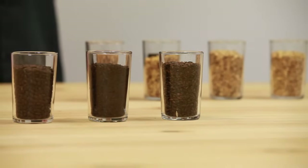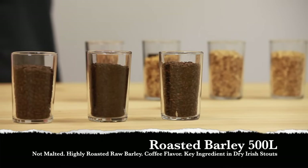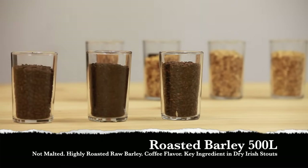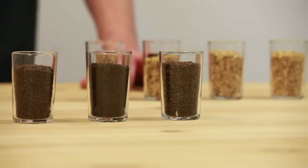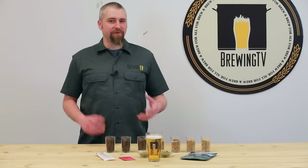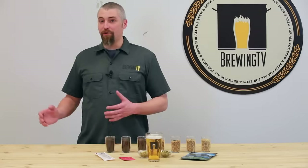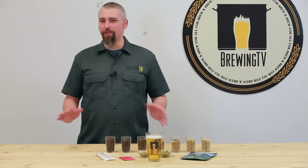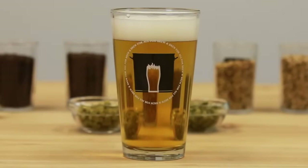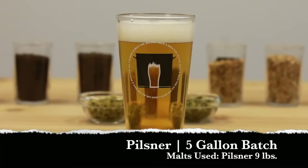Roasted barley, at about 500 Lovibond, is actually not malted — it's a raw barley that is highly roasted to achieve its black color. Roasted barley provides a coffee-like flavor and is the key ingredient in classic dry Irish stouts, with a similar color contribution to black malt. Now that we've covered the very basics of malt, let's put together grain bills for four basic types of beer. First, we'll start off with the most simple grain bill: a Pilsner.